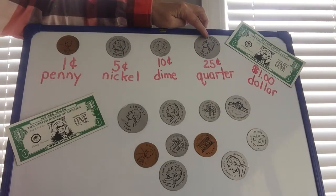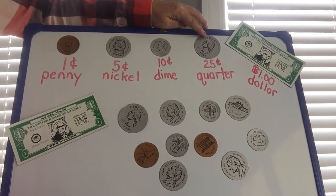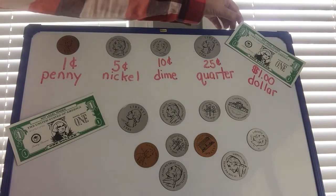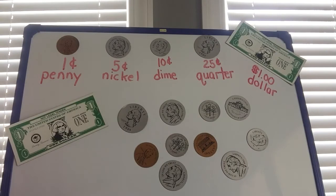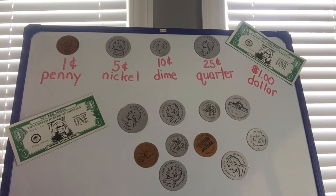Now let's go to the quarter. I don't think I sang this for you last time: 'Quarter, quarter, big and bold, you're worth 25, I'm told.' Good job boys and girls! And one more — the dollar bill. I don't really have a song for the dollar bill, so I bet we could go on YouTube and find one, but right now the dollar bill is worth 100 cents.